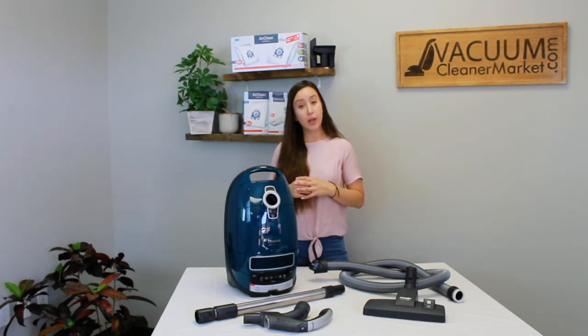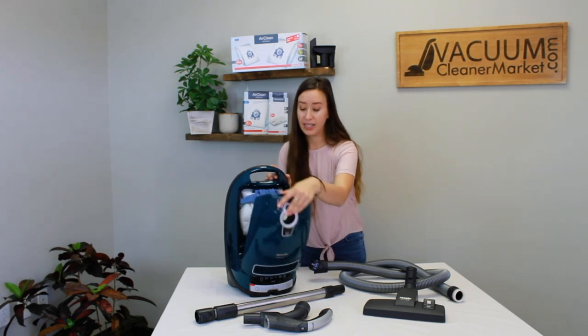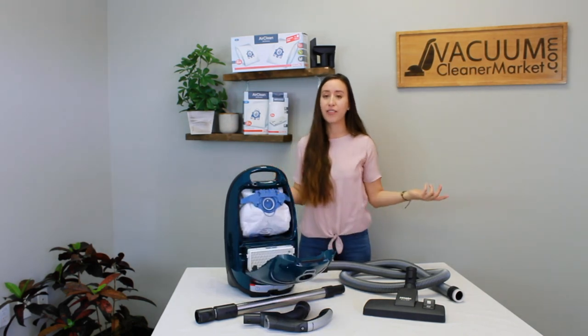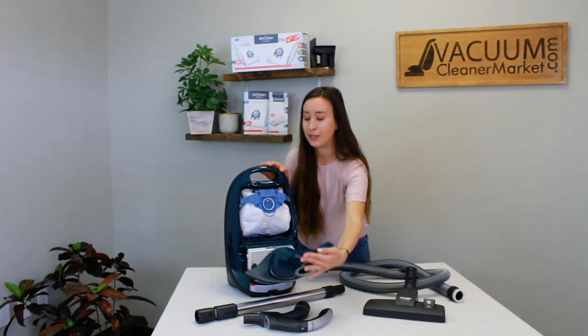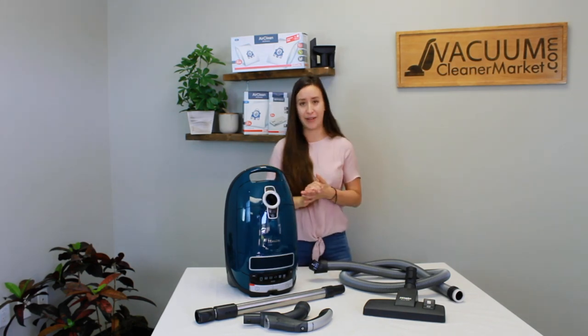The Elise takes Miele's GN bags, which have a blue clip. The blue clip on the bag matches the blue clip on the inside of your machine, so you never have to worry about remembering names or model numbers. You just say you need the blue bags and we'll know exactly what you're talking about.